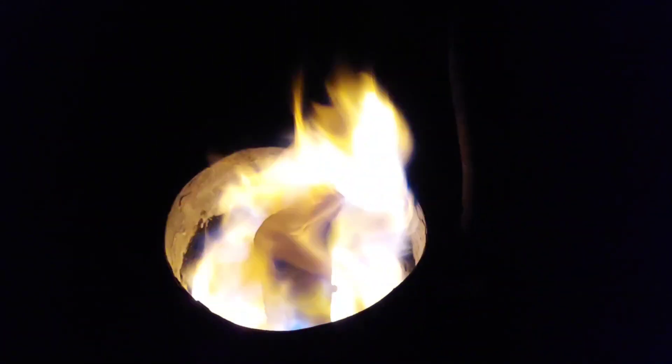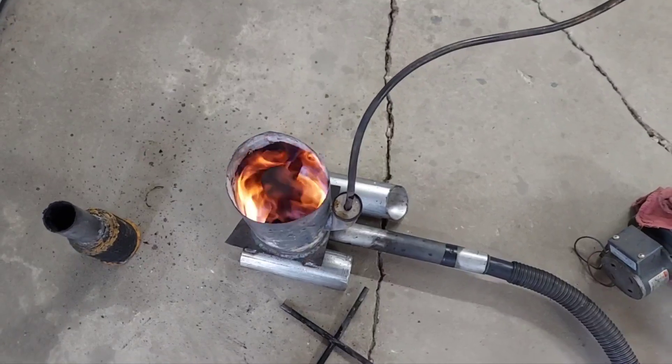Alright, welcome back to the channel guys. This one's starting off kind of dark because I'm trying to show you that the blue flames — you can't really see them with the lights on. This video is just to demonstrate the importance of the blower that you choose to use for your intended use. This is the same burner I used in the last video, just with the blower restricted.